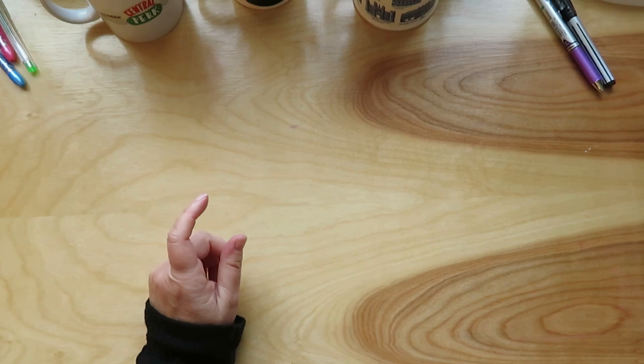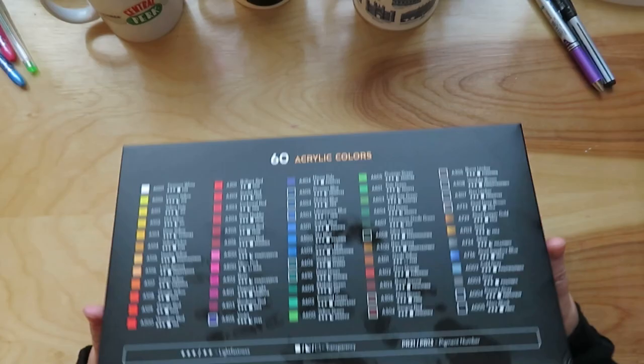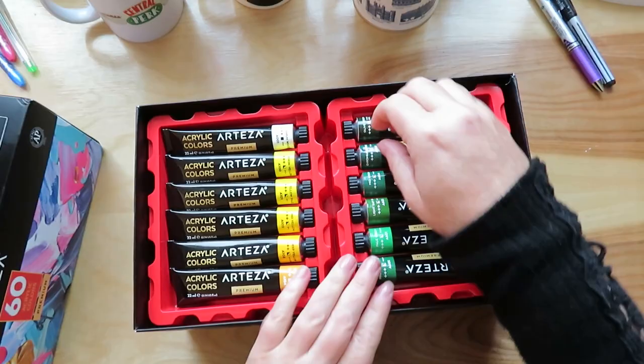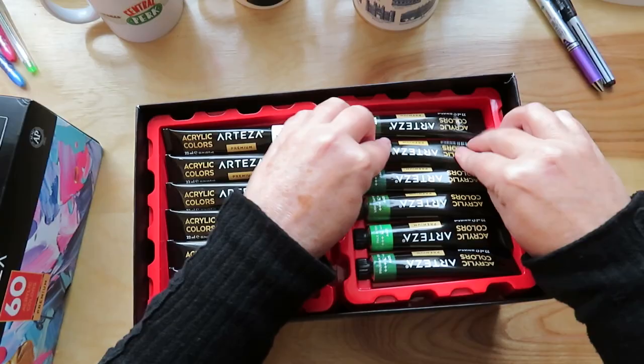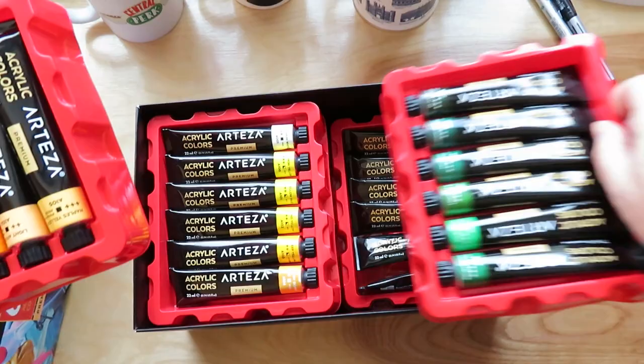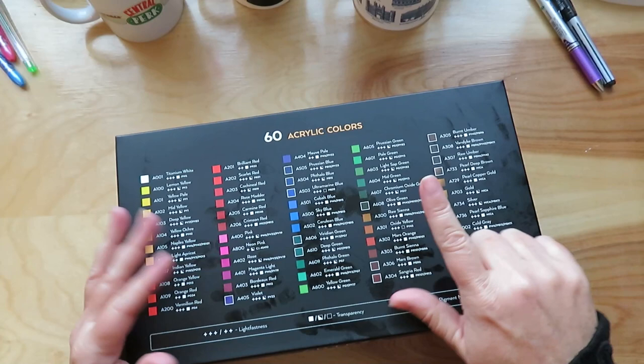The other item that's kind of not coloring-related is the 60 Arteza acrylic colors. I think I'm going to take them out of their little plastic tins and just dump them in here. There are 60 different colors. I've played with them and I like them. I ordered these from Amazon — I've heard to check both Amazon and their website because sometimes one is a lot cheaper than the other.